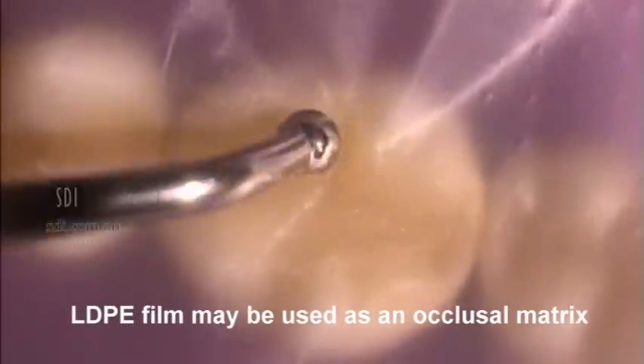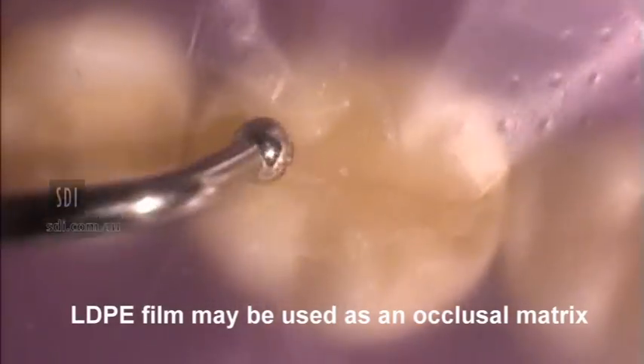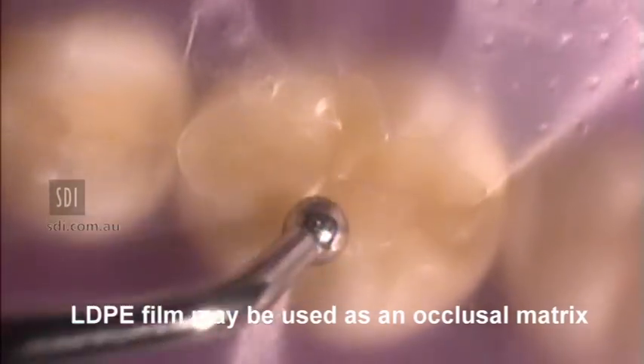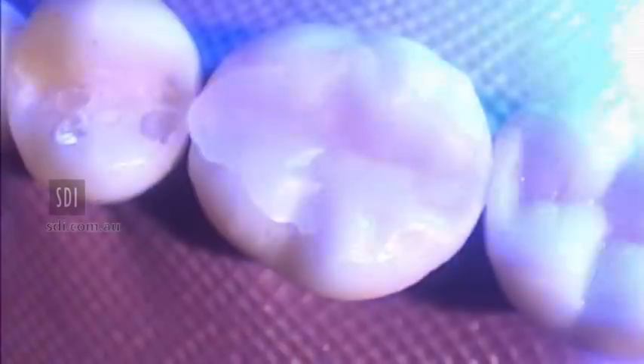Condensation may be facilitated by placing a plastic film over the preparation and continue condensing. Or if not using rubber dam, use the film as an occlusal matrix. Light cure the restoration for 10 seconds. Remove the plastic film and photo cure for a further 10 seconds.